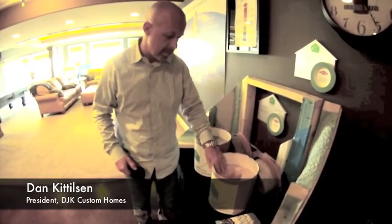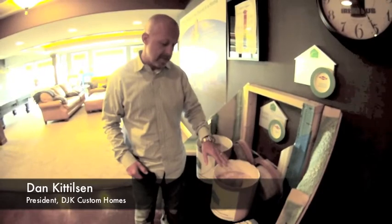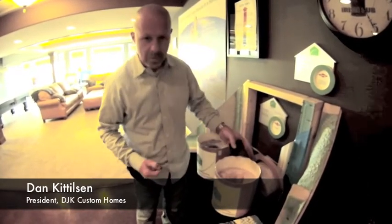Here we have two sound boxes, one with fiberglass insulation, one with cellulose insulation. These are to demonstrate the sound dampening capabilities of each type of insulation in your wall cavities. First we are going to do the fiberglass insulation — you will notice the noise will go in the box.